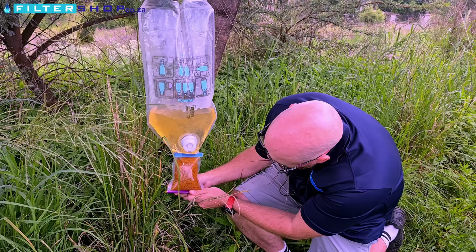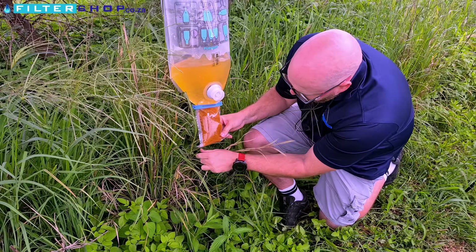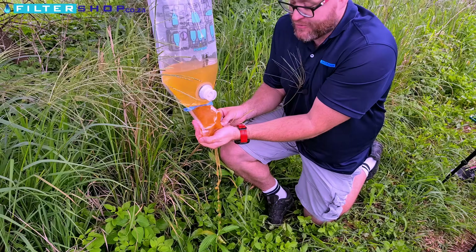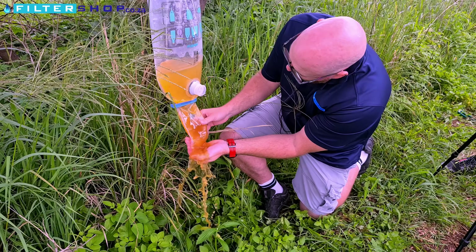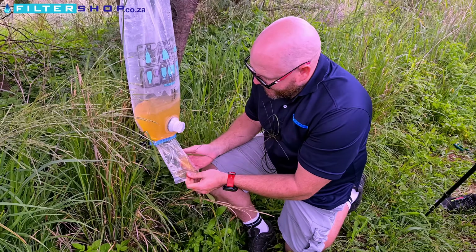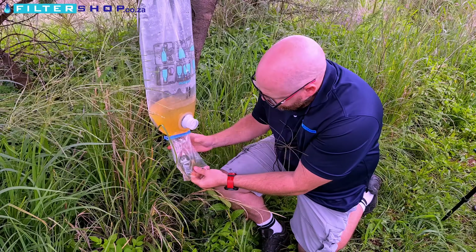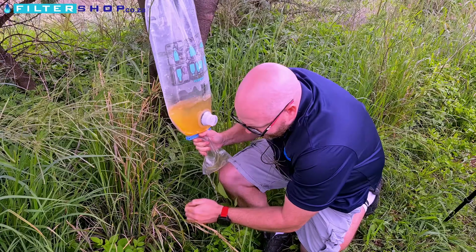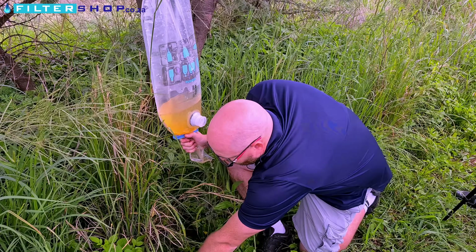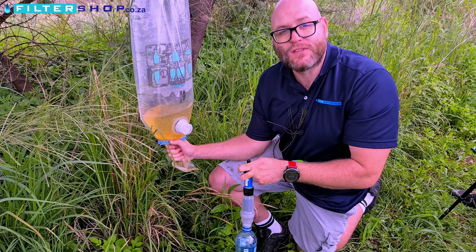What I really want to show you is what this has actually taken out of the water when I remove this clip. You can imagine this is not something you want to drink — and that has basically all been removed from this water. It's slimy and not very pleasant. With water like this there are still very fine particles, so in those cases we'd use the water from here with the chlorine and run it through something like a water-to-go bottle or a Soya filter with a sediment filter to remove the remaining chlorine and dirt.